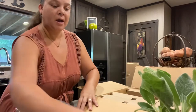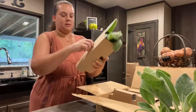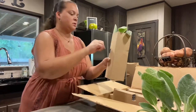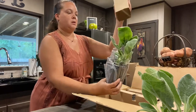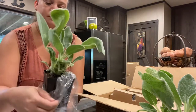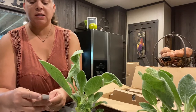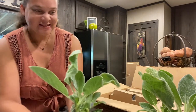All right, let's see how the rest look. I got three of these. A little bit of dirt falling — they're still kind of moist though. These are beautiful. Oh, and there is a tag. There it is. Lamb's ear. Stachys Byzantia. Helen von Stein. This is so fun.